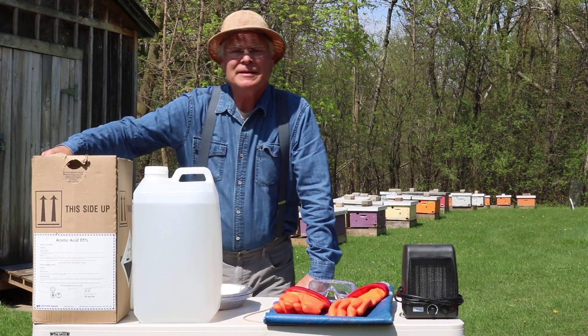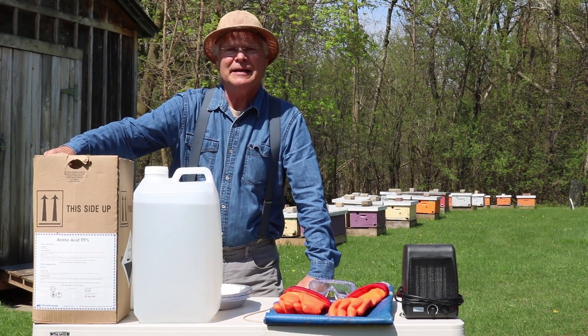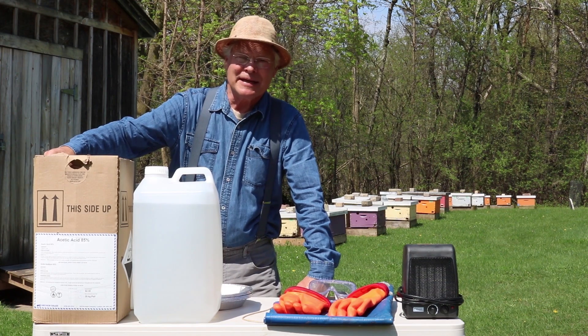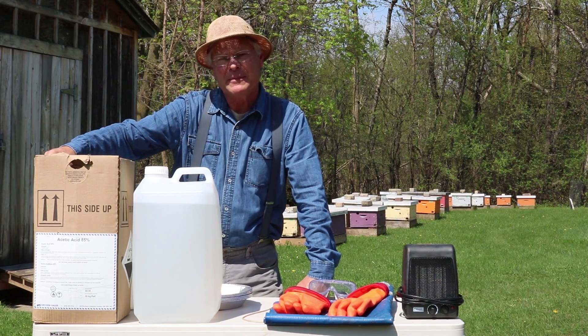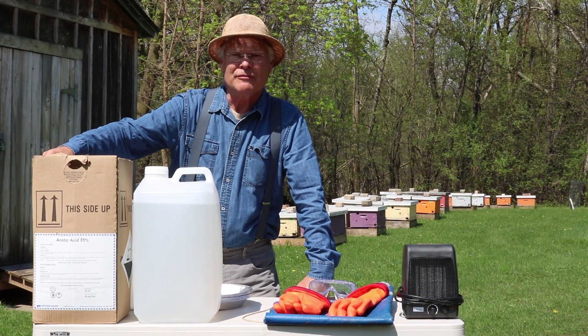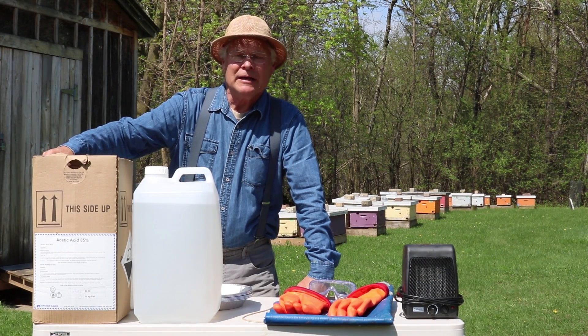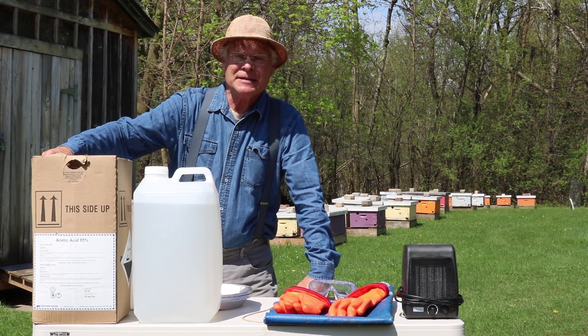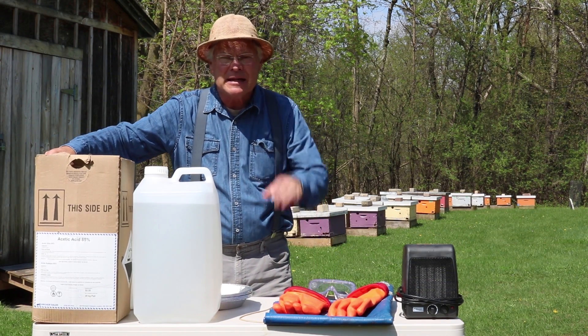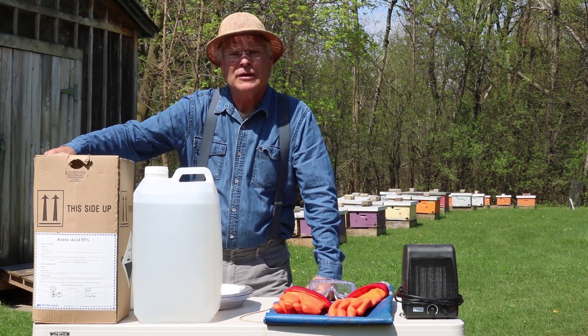Hi there. We're here today to talk about fumigating dead hives. Not so nice dealing with dead hives — they're kind of stinky and dirty. What we've done is we've scraped them, we've cleaned off any dead bees, and we've brought them inside to be able to do the fumigation. We fumigate with acetic acid, and it will kill all the spores that may be present in any defecation that's within the colonies.